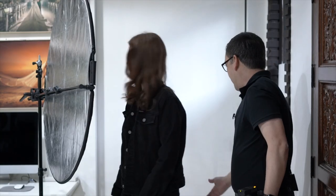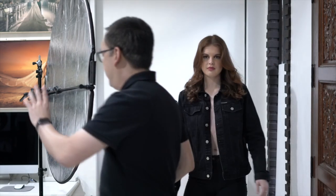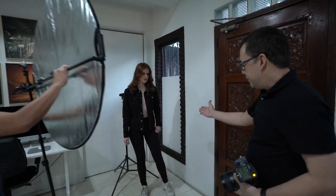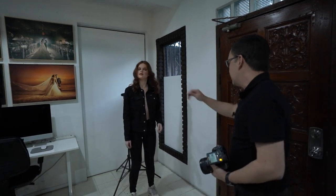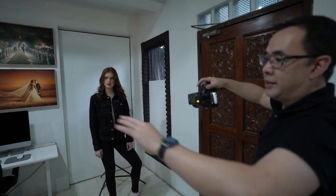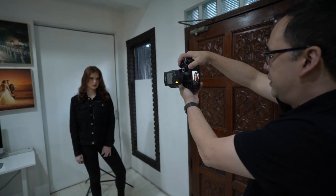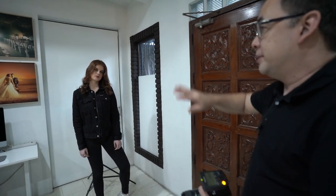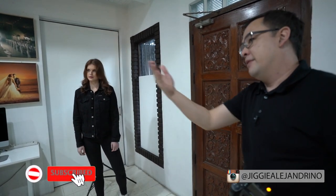Alice, can you stay here? Let's build this up. We'll take one test shot first. We'll take one test shot without the reflector — take out the reflector. And there we go. So that's how it looks like without the reflector. You see, light is already bouncing all over.